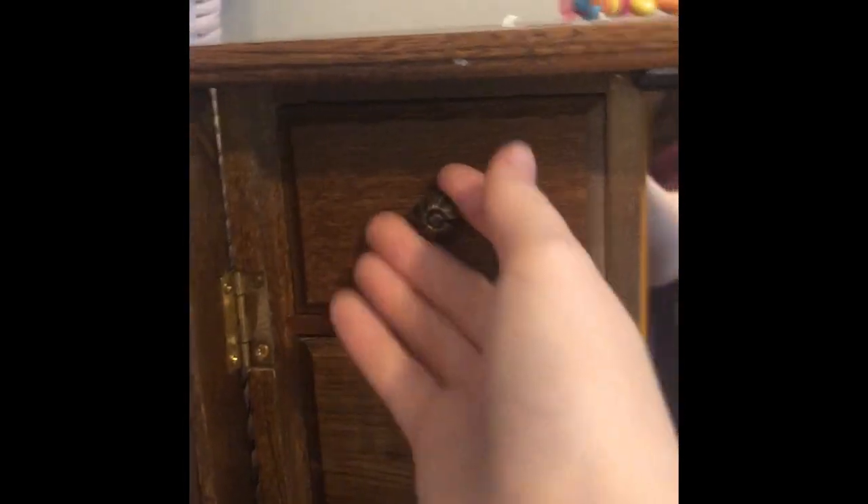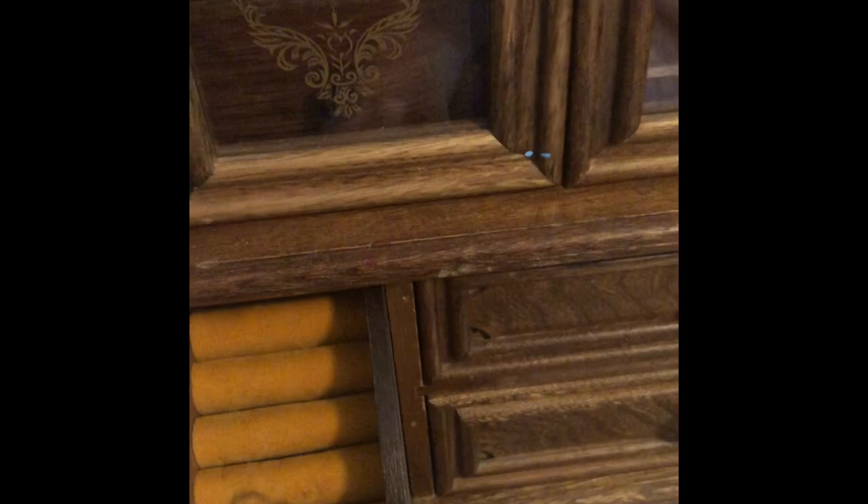Before we get to that, I want to show you all the compartments. This is the gate — it folds like that but it's kind of weird so I just keep it open. Then there's another one, and there are drawers but all the drawers are empty. Over here there's a little necklace thing where you hang your necklaces — I have a lot of necklaces so this will come in handy. On the bottom there's a drawer, and then there are these little ring holders.